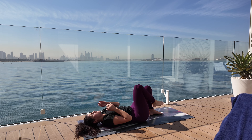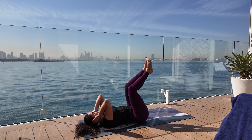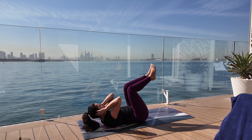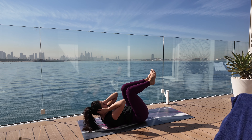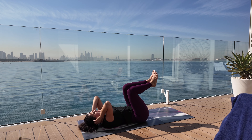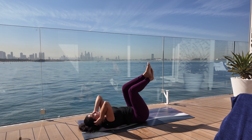Now we're going to go right into crunches. Knees up, hands on your head. We're going to crunch — elbows to knees. One. Two. Three. Four. Five. Six. Seven. Eight. Nine. Ten. Cross your ankles if it's easier.